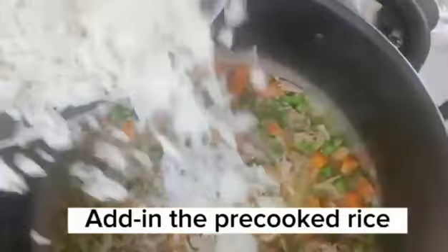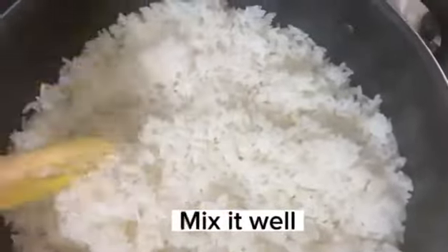Add in the pre-cooked rice. Mix it well.